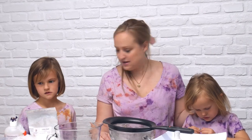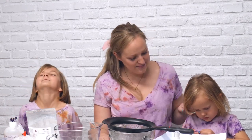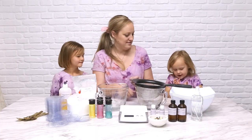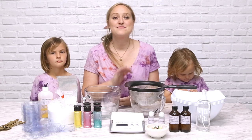Do you guys like bath bombs? Yeah. Like really like them? Yes! Do you like bath bombs? Yeah! So are you ready to make some? Yeah! Alright. So first we're going to go over the supplies that we need to make the bath bombs.